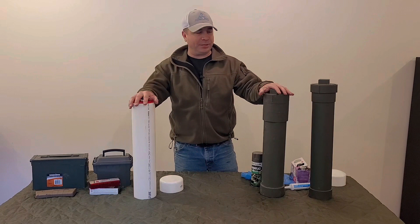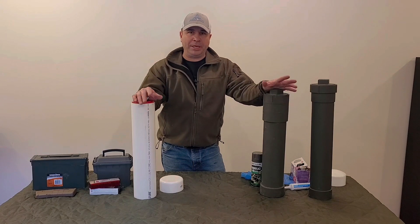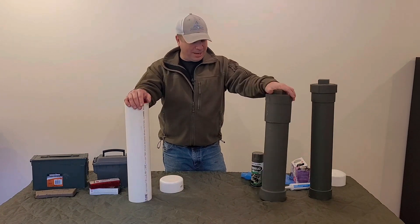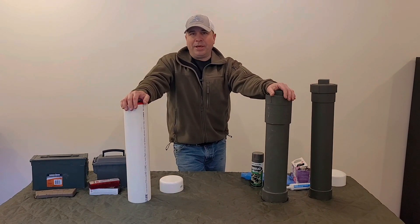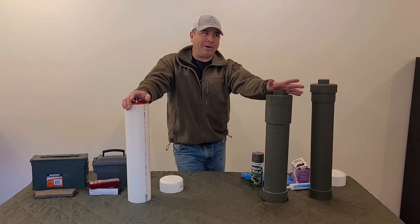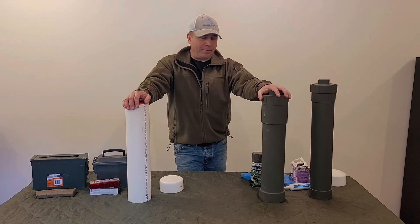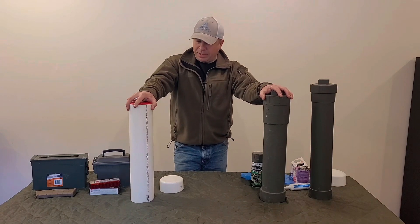Once I've completed this one, I'm going to fill them with newspaper and submerge them in a creek on my property for 24 hours to see how they do. I know some people use five-gallon buckets, and those would probably be okay left outside with a trash bag around them, but even with a gasket, moisture is still going to find a way in. These PVC caches are a better bet — you can bury them and they're really strong.